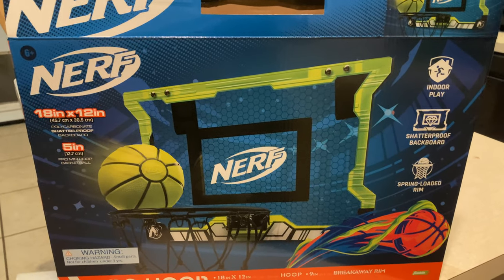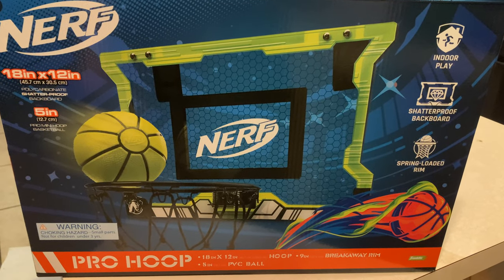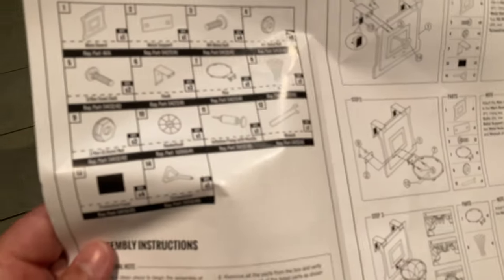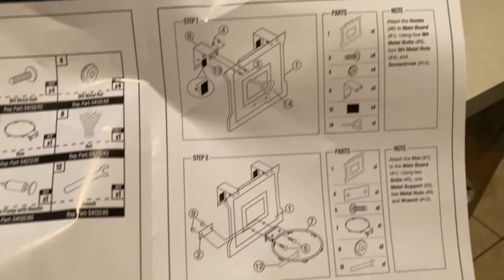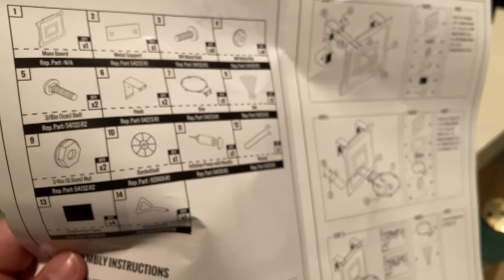I haven't seen any YouTube videos on this exact Nerf hoop, so I thought I'd give my two cents on it. It's only $30 at Walmart and it is worth the price. It only took about 10 to 15 minutes to put together — maybe less if I wasn't on the phone with my daughter — but it's very simple to put together. You may need an extra hand putting the rim on.